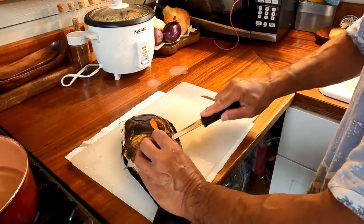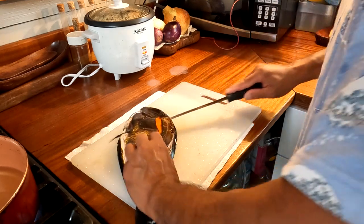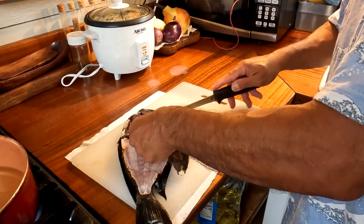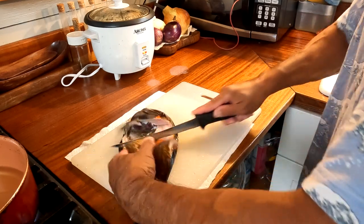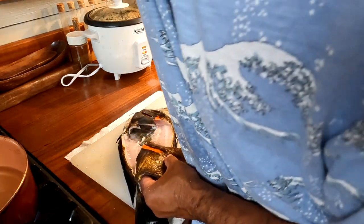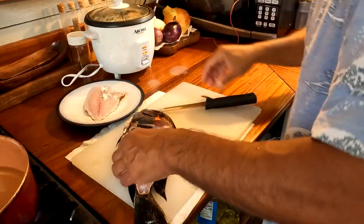I hold a little flap that I created and angle my knife down and run my knife along the spine to remove the fillet. I'm trying to leave as much meat on the fillet as possible, and sometimes it doesn't work out all that well. I make my way to the head, make the slice, and there's my first fillet.